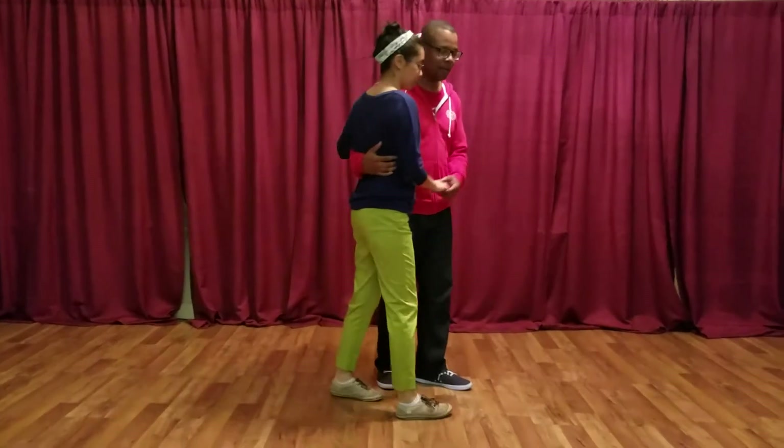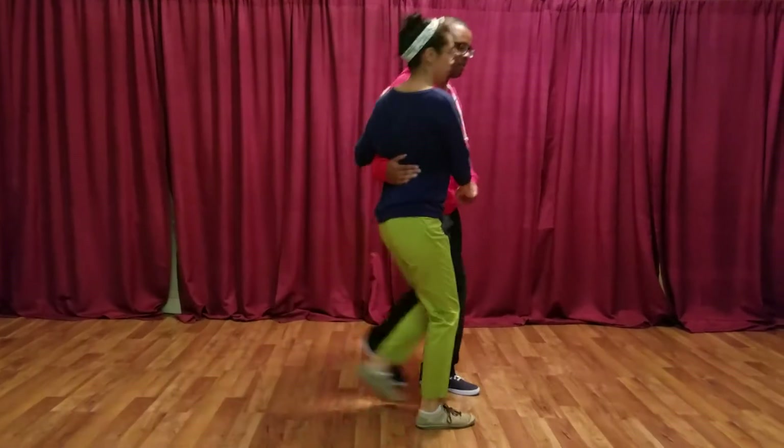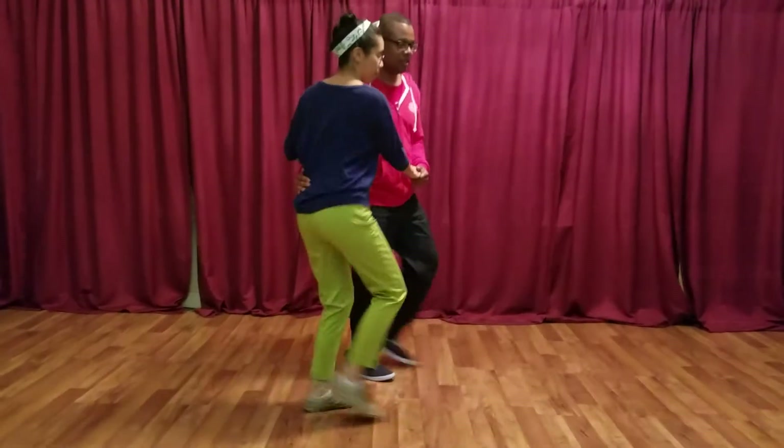Check out that video from last week, but we worked on our kick through for a little bit, and then when we got tired of just doing the kick through back and forth, we did this.